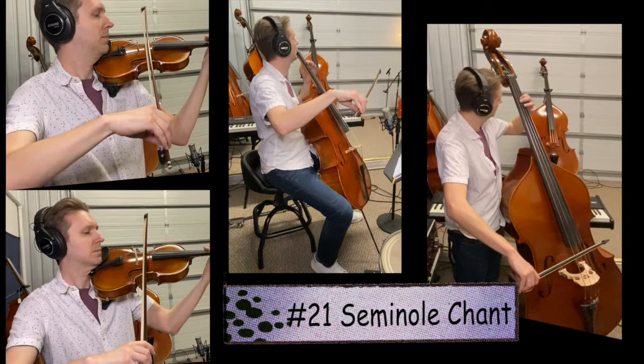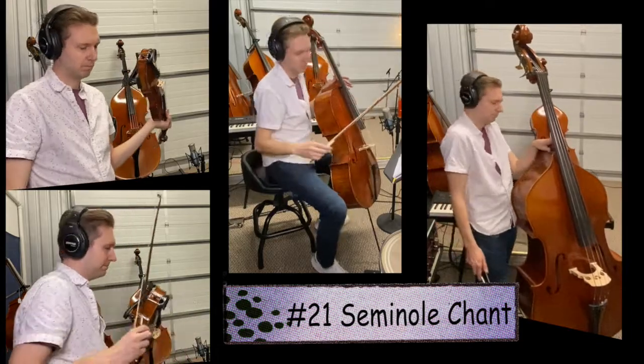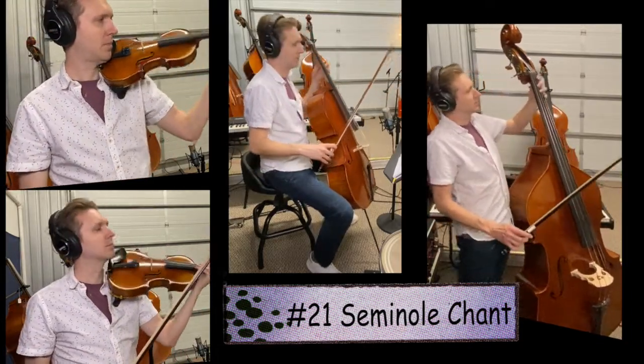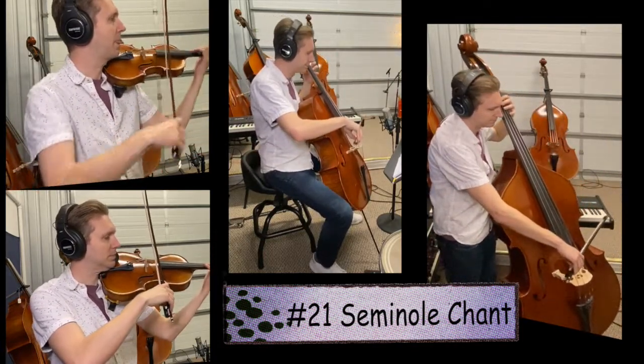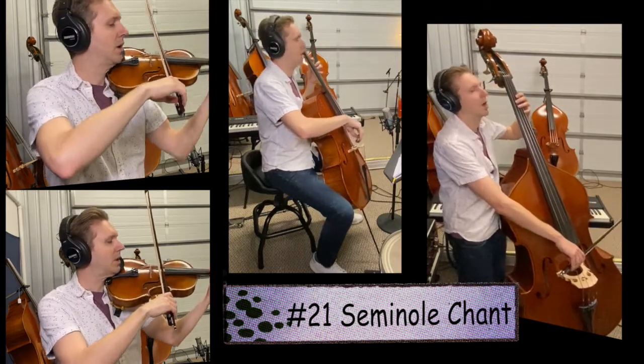Let's try song number 21 again. Check your posture, bring that instrument up, relax every muscle in your body. One, two, three, go.